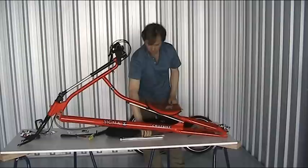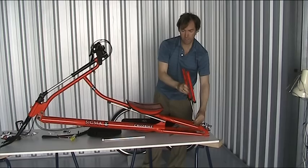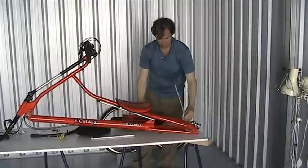Just how does the seat brace go on? We're going to put a pair of these here, and then this slider will be here, and that'll allow you to adjust the back of the seat.